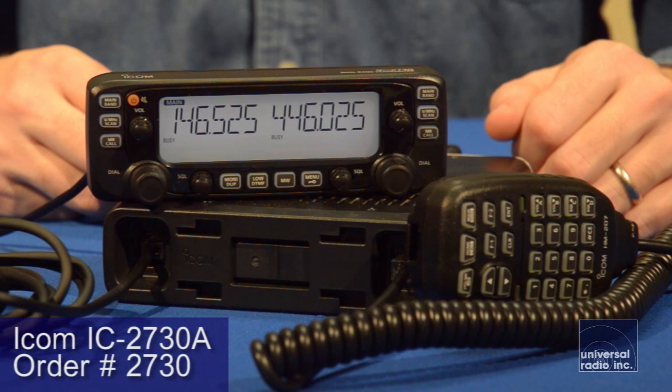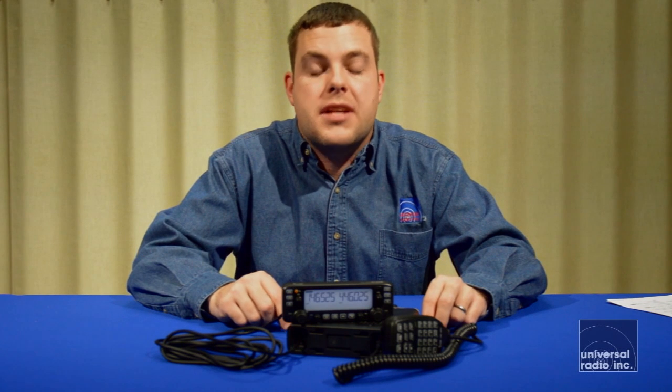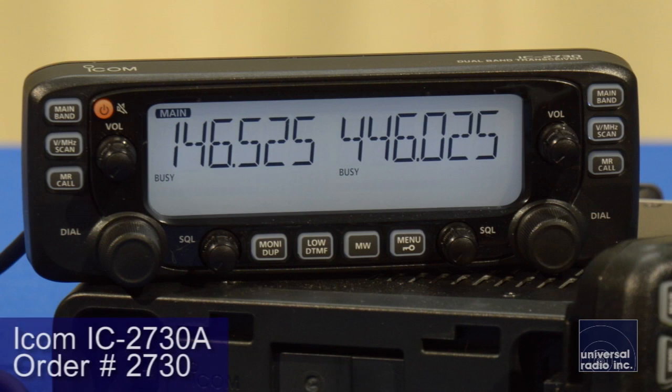This is an updated version of their 2720, and I really like a lot of the things ICOM's done with this model. It's a fairly straightforward dual band radio. It's got two receivers in it, separate receive, so you can do VHF and UHF simultaneously, monitor both bands at the same time. It's got separate controls, squelches and volumes for each band.